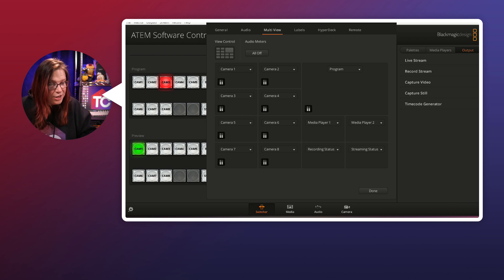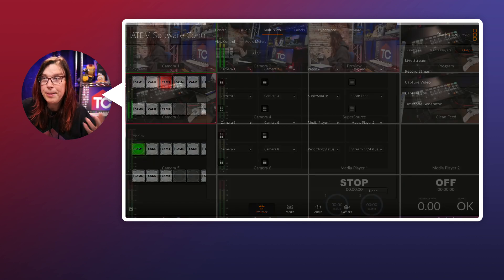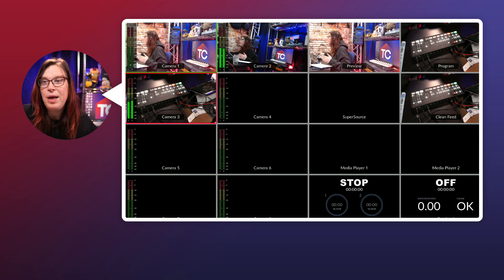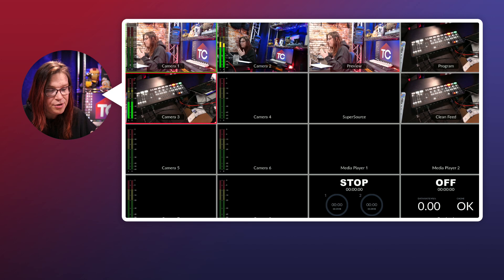In the top left you'll see View Control — this is where you can select how you want the multi-view to look. For example, the big program window we had before can be changed to four different environments. If I click back to the multi-view, you'll see that all of a sudden the program window is gone, and you can use that space for other possibilities.